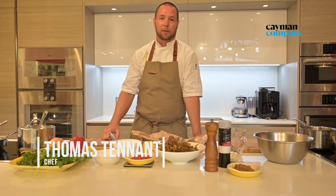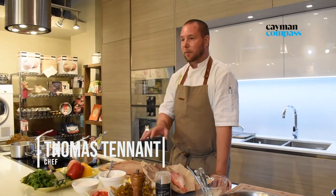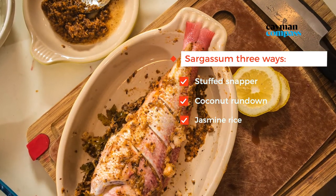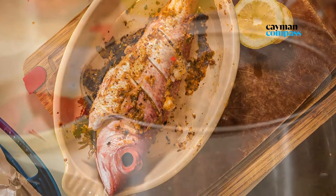Hi, I'm Chef Thomas from the Cayman Islands with my company Tom Foodery Kitchen. Today we'll be using some sargassum in various ways with some local snapper — the sargassum in the coconut rundown, and finishing off with a jasmine rice with a little bit of sargassum cooked into it as well.